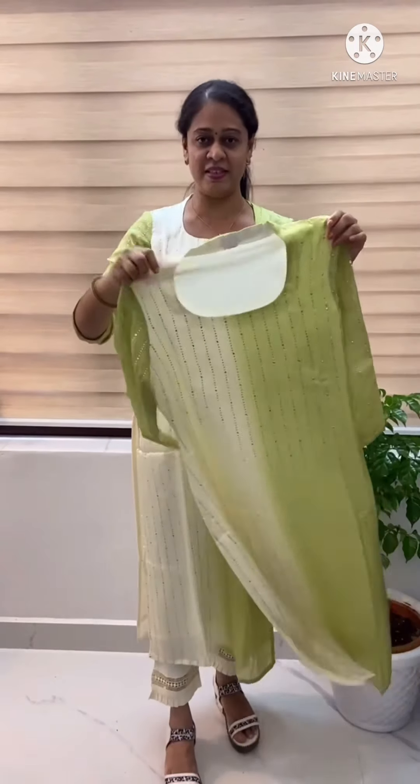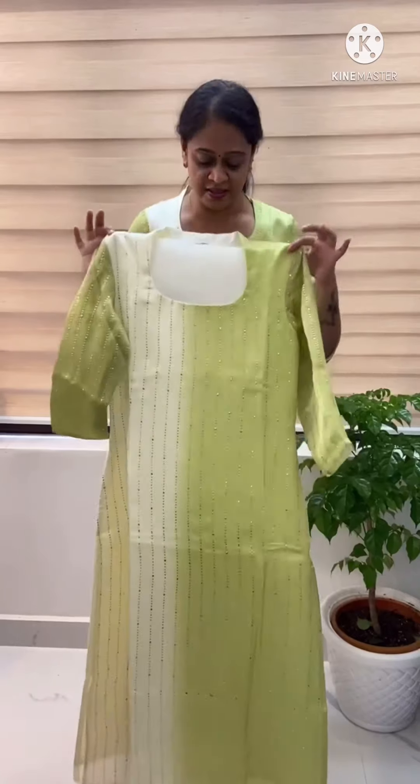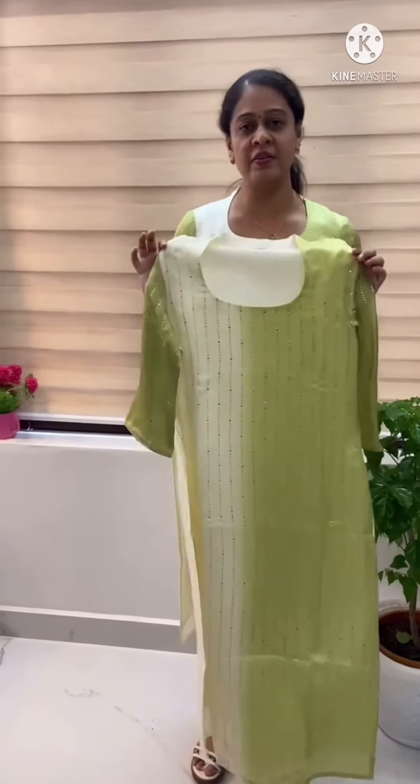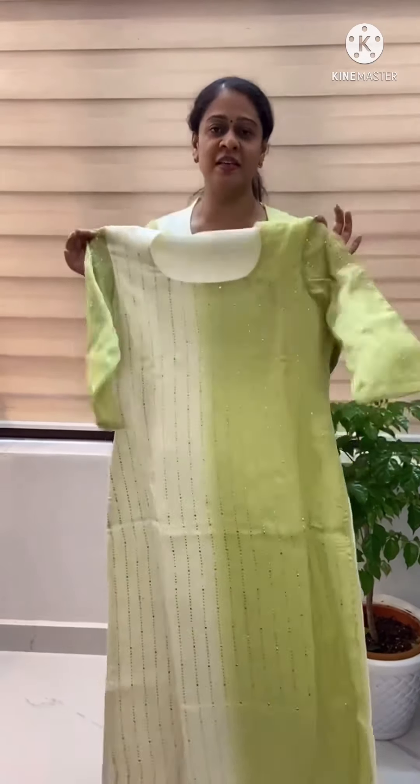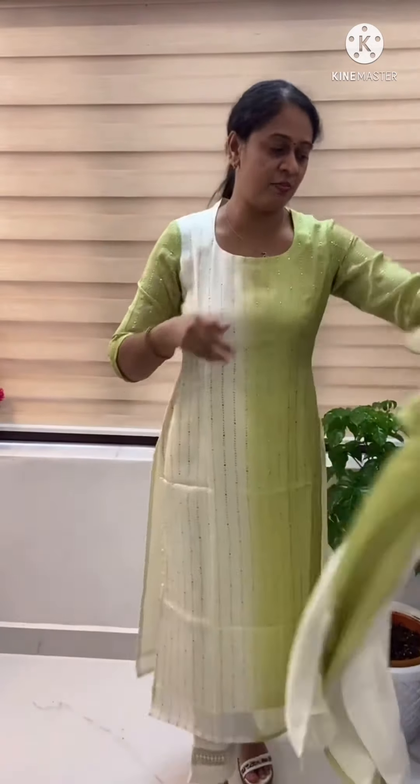It is a different color, available in medium, large, and XL. It is a stretchable material. The bottom color is a vandover. This is the first color.